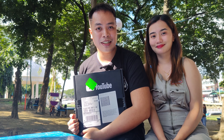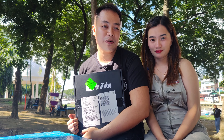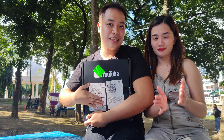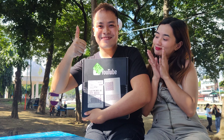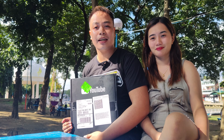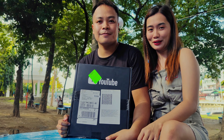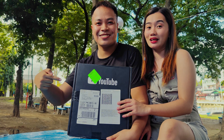Hi guys, IDFormers is here and for today's video we are going to unbox our first ever silver play button right here. After three years of making Transformers content here on YouTube, finally I've got my first ever achievement. I would like to thank every one of you, especially all the Transformers community, for making this possible. Together, let's unbox this greatest achievement.